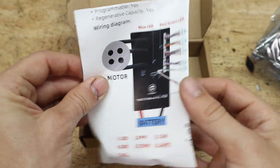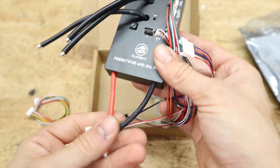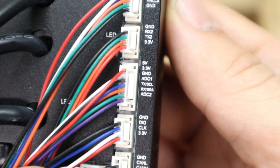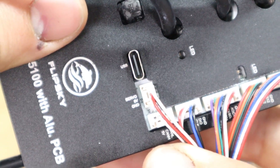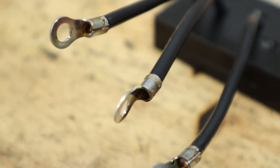Now onto wiring. All your controllers are going to come with three phase wires, at least two battery wires, and about six or seven different connectors for various inputs and outputs. Optional inputs and outputs include things like cruise control, brake levers, throttle, and USB input. To get this controller working with your e-bike, you only need to wire in your battery, motor, and throttle — those are the basics.